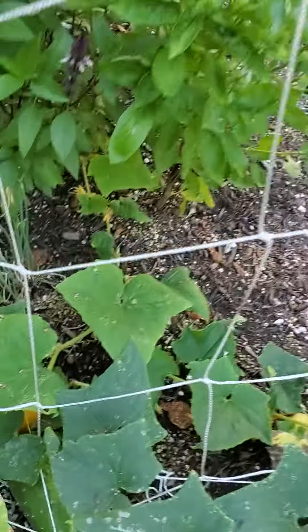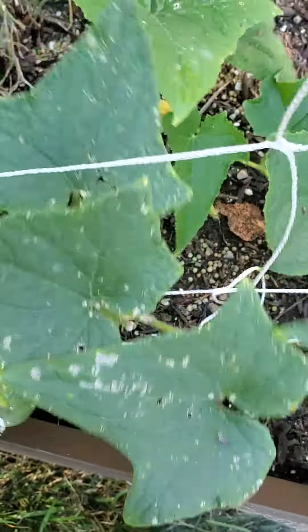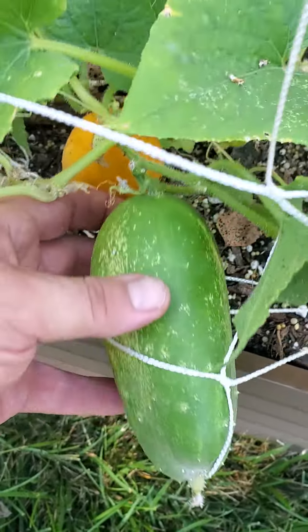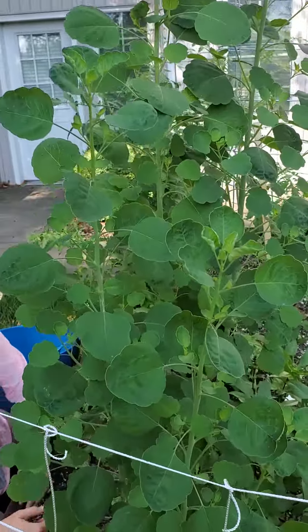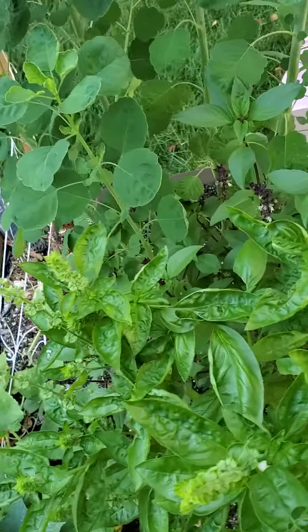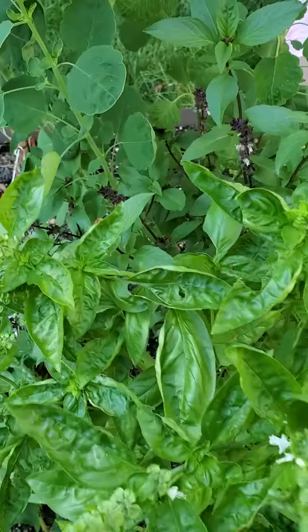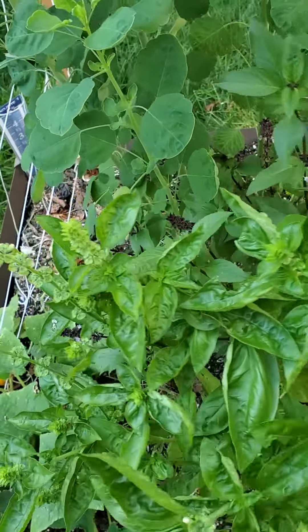Cucumbers — these are definitely ready to pick. That guy right there is a little past his prime. The yellow ones you can peel and they're edible, but definitely get those harvested. This is your papalo — it is a cilantro substitute. The basil: we need to pretty regularly prune off all of these flowers.